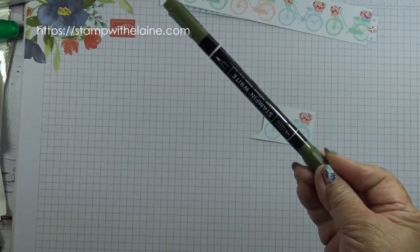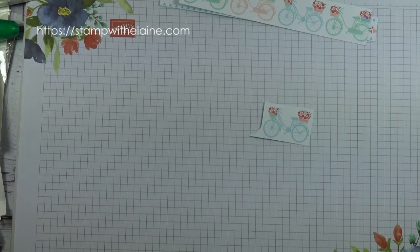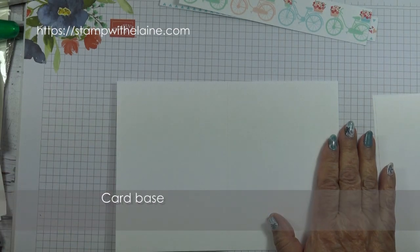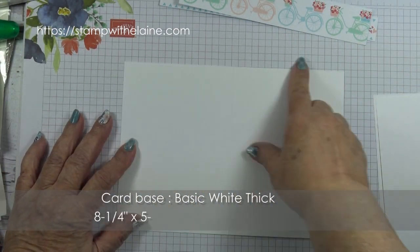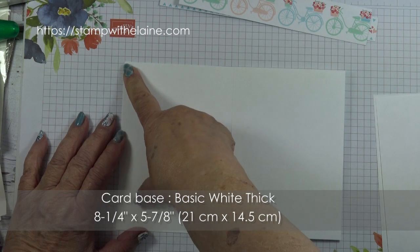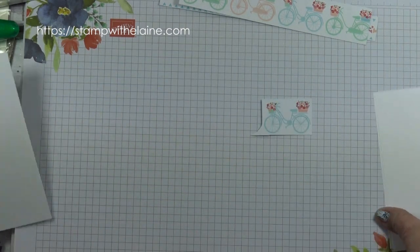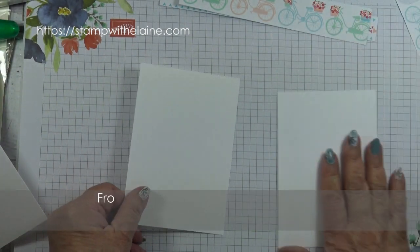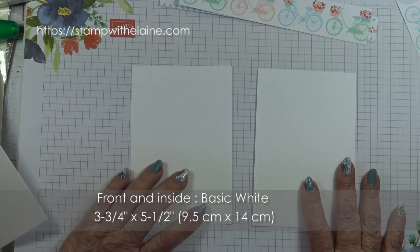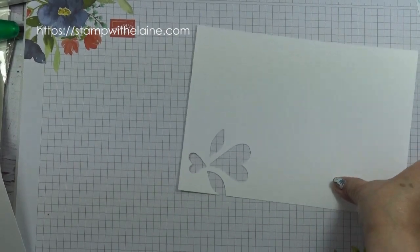For the Stampin' Write markers I've used Mossy Meadow, which is one of the colours that coordinates with the paper. My card base is half an A4 sheet, and in Europe this measures eight and a quarter inches by five and seven eighth inches. In metric that will be 21 centimeters by 14.5 centimeters. For the front and inside I have two basic white pieces which are three and three quarters by five and a half, or in metric 9.5 by 14 centimeters. I'll need some basic white cardstock to stamp with.